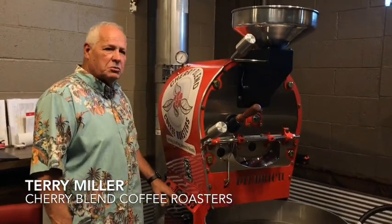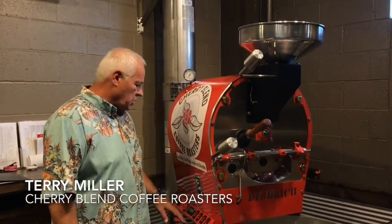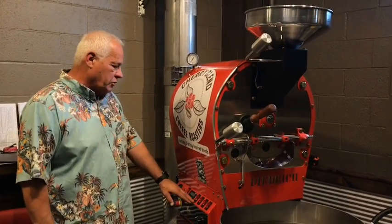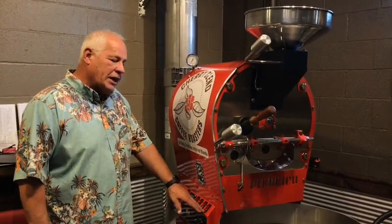This is a fully manual machine. Some machines run strictly off the computer, but this is fully manual — everything we do here has to be done by hand. We have a drum, a blower, a gas, and an agitator.